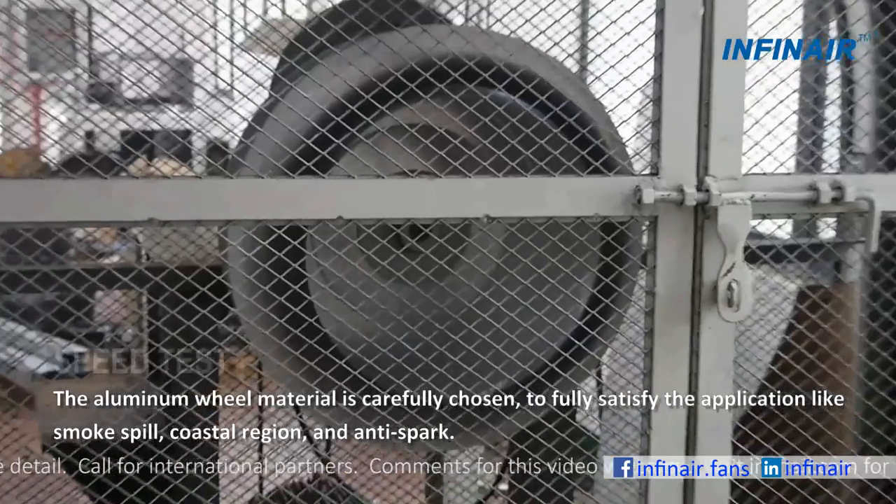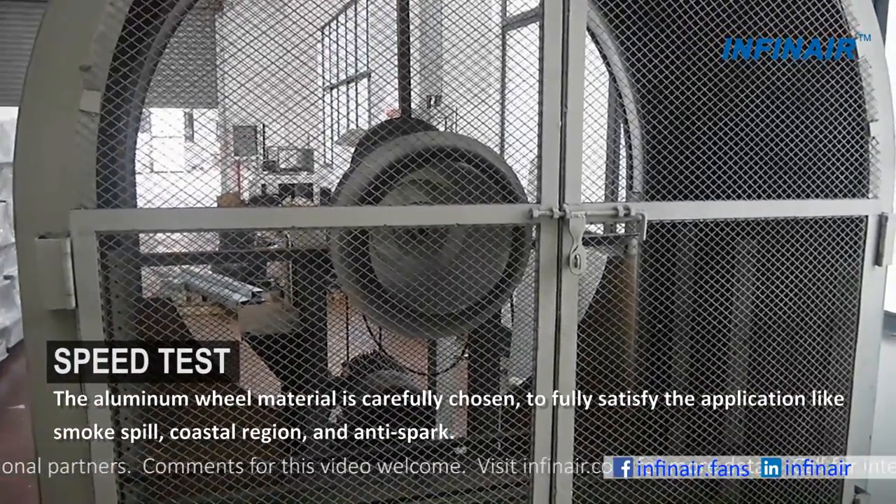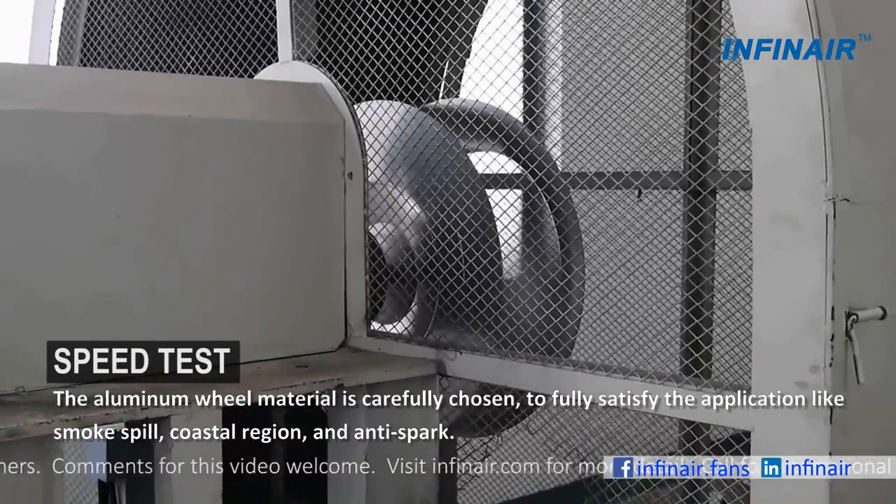The aluminum wheel material is carefully chosen to fully satisfy applications like smoke spill, coastal region and anti-spark.